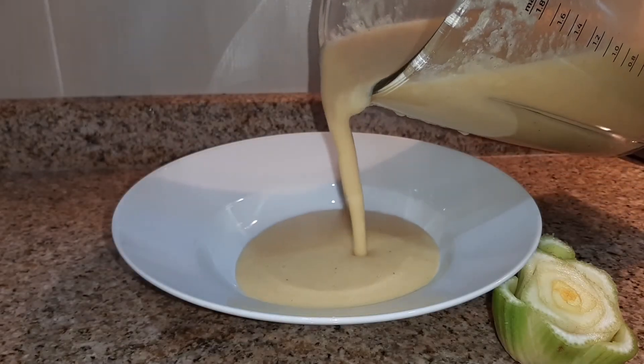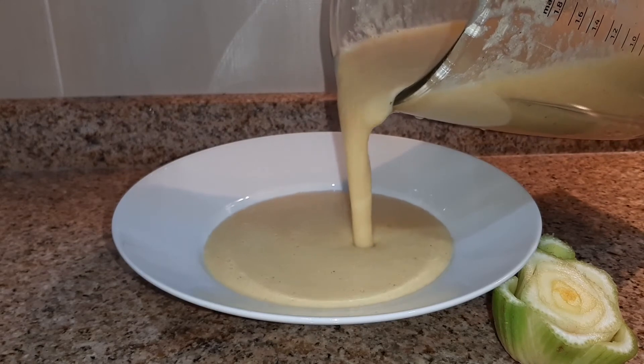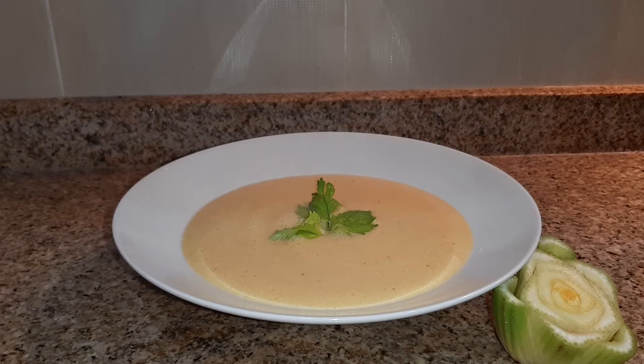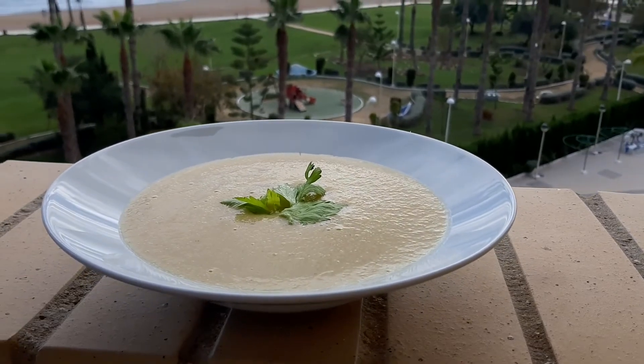If you try it or you want to try it, let me know in the comments. For decoration you can use a leaf from the celery, or you can use another spice like parsley.